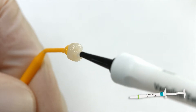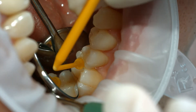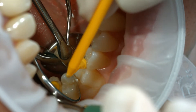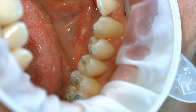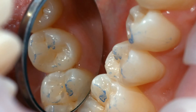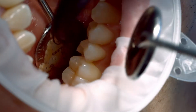For optimum aesthetic results, use Variolink Aesthetic Try-In Paste to evaluate the shade of the restoration. When trying in the permanent restoration, check the shade effect, accuracy of fit, and occlusion of the restoration. Thoroughly rinse off the Try-In paste with water spray after the Try-In and dry the preparation with water and oil-free air.